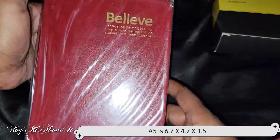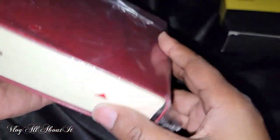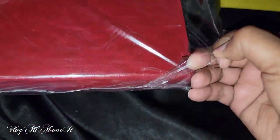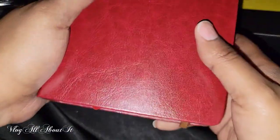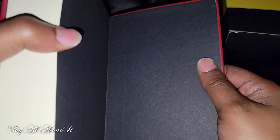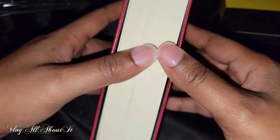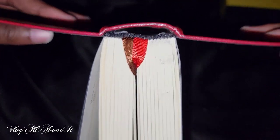It has a red cover. This is PU leather, so it's not actual leather — it's a faux leather cover. It does feel rigid but it can have a tendency of kinking or bending, so be aware of that. This is considered a thick journal notebook. This particular one is A5, and the dimensions are 6.7 inches by 4.7 inches.